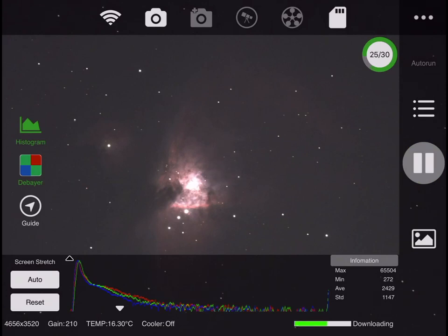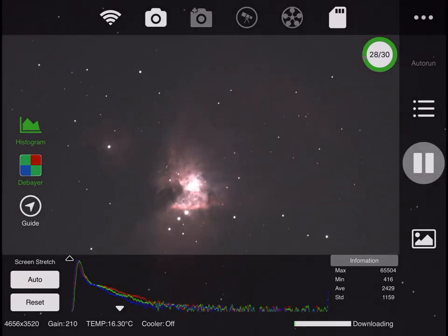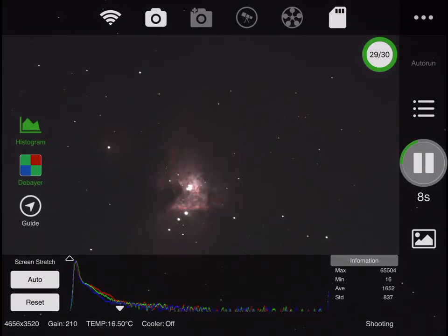I'm using a C8 Edge HD with the F7 focal length. So the focal length is 1400 millimeters with an ASI 3200. So it's 1400 divided by 50 times 1.6 — that's the power, the size of the amplification of the image we're getting on the plate.